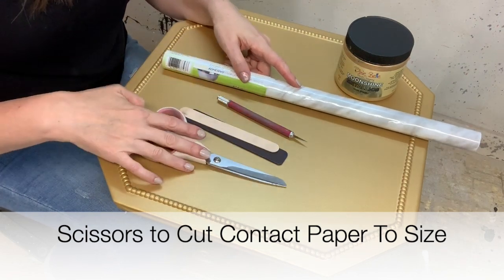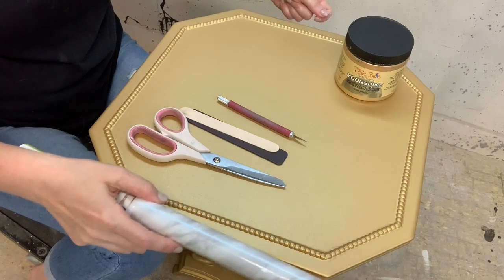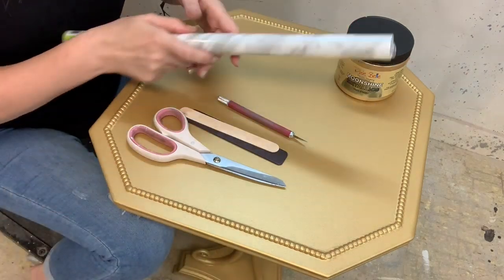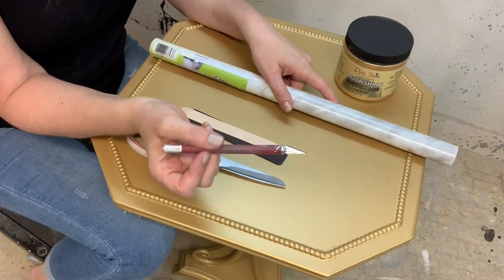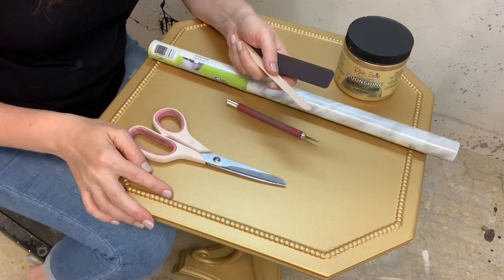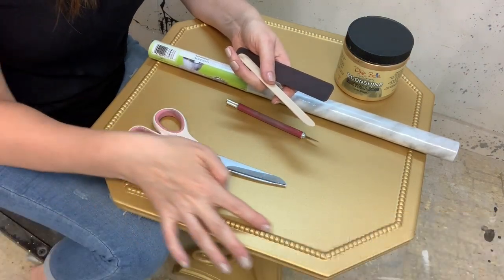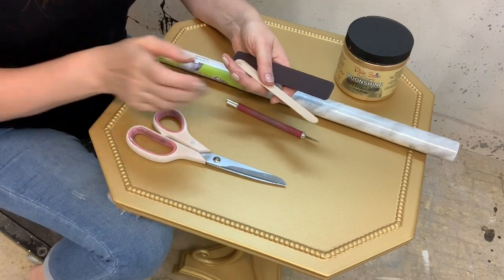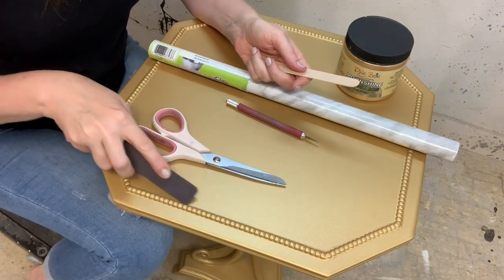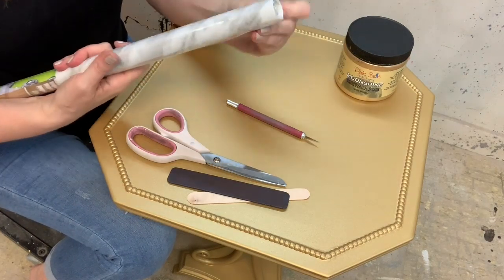You'll also need a pair of scissors to cut your faux marble to size. If you're doing an entire tabletop, you could measure, or just roll it out, do the adhesive part, and then cut the excess off afterwards. You could also use an exacto knife to cut straight lines or trim the excess. Because I'm not going to measure, I'm actually just going to indent my paper along the edge and then cut it along those lines. I can use my nail or something with an edge to find the line. Let's go ahead and open this and start the project.